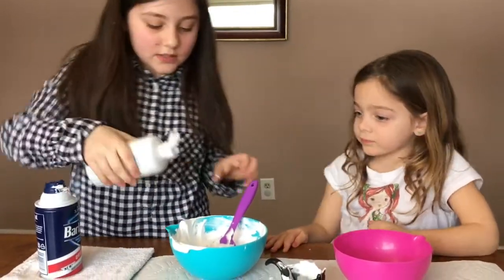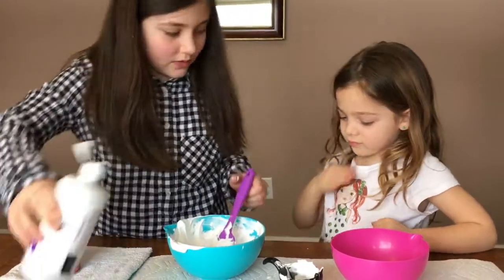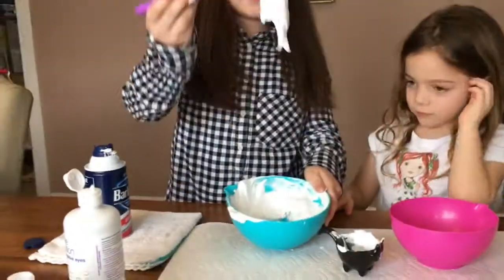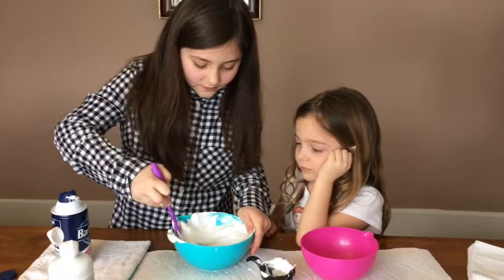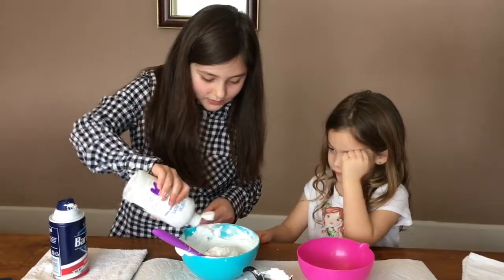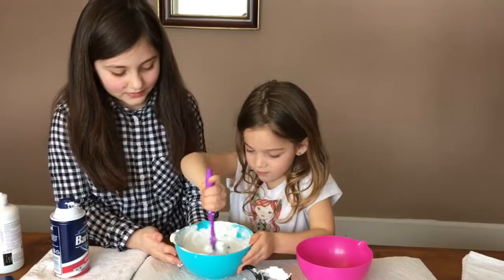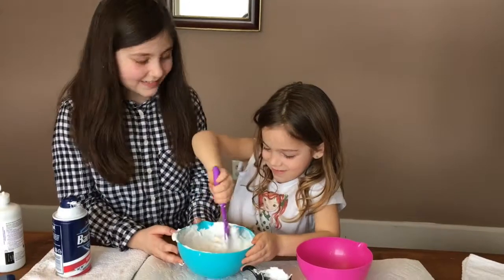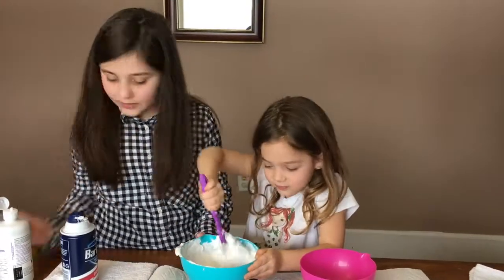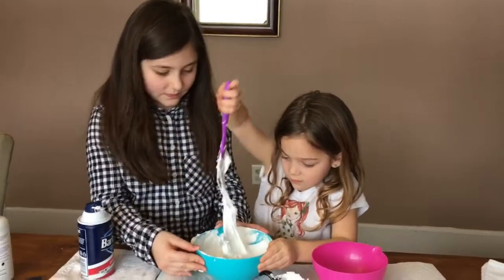Now we're going to put in some of this saline — a little bit at a time. That's interesting. And this is going to turn it into slime. Want me to add it and then mix it? Mm-hmm. So you mix it and add saline. Keep adding saline until it's the right consistency for your slime.